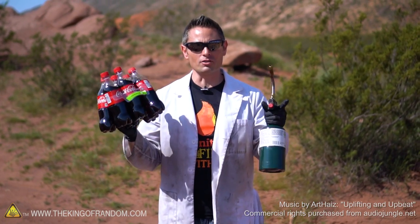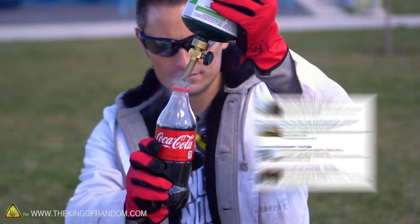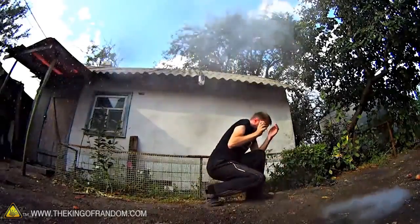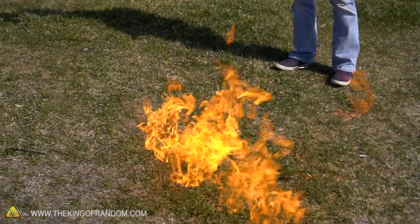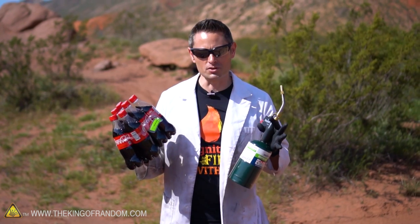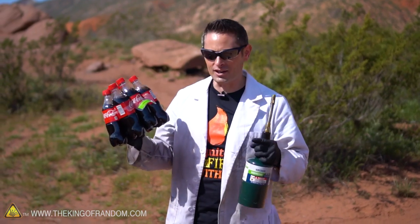Hey, welcome back. You might remember last week we tried making coke rockets using propane — we saw videos all over the internet claiming you could mix propane and coke and get them to blast off like a rocket. However, when we tried that, we found it was an epic fail. Now when I discovered propane does absolutely nothing, it hit me that maybe something got lost in translation and the experiment is supposed to be done with butane.